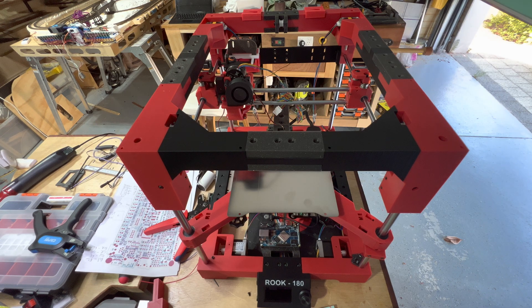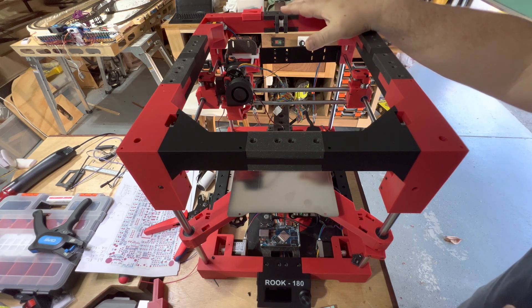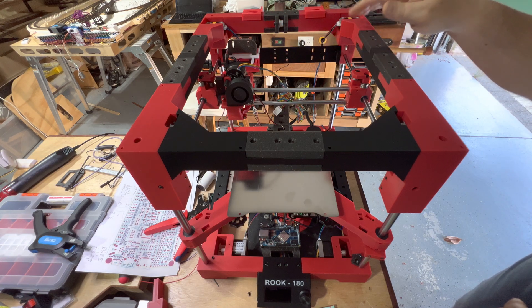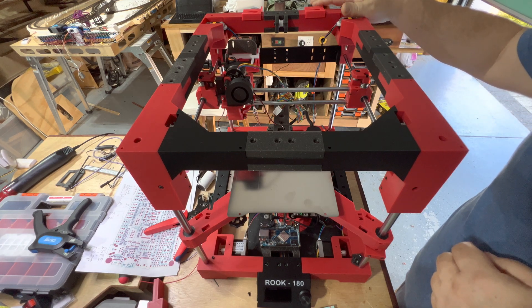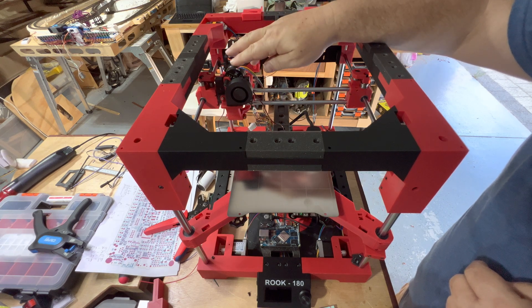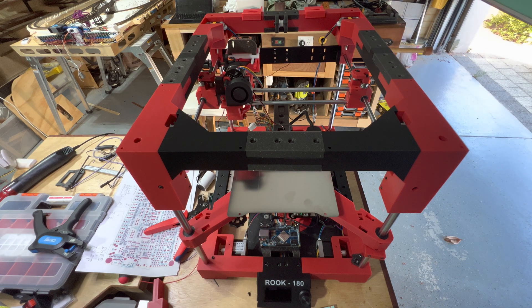Here's a quick update on the status of my attempt to create an IDECTA version of the Rook 180. I've extended the 180 by 10cm in the Y to give me a 10cm area at the back where I can actually have 3 extruders which I can exchange during the print. My plan at the moment is to have 2 bowden extruders — I've got the bowdens here — and a single standard extruder as per the current Rook 180 design.